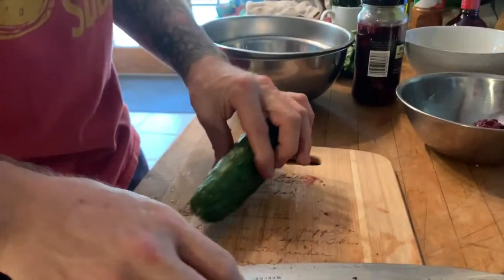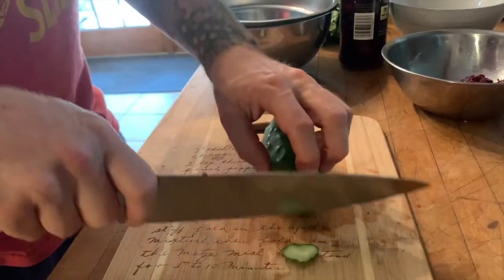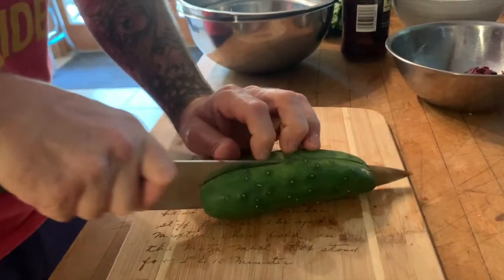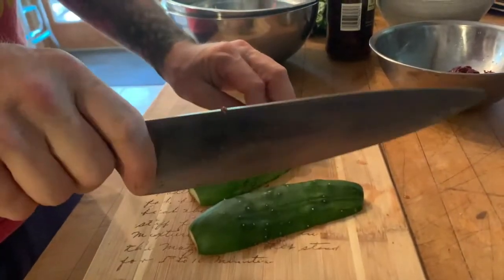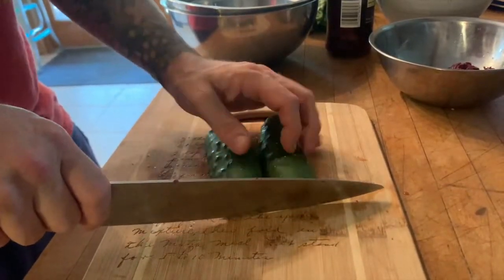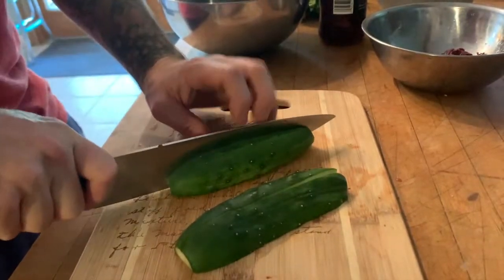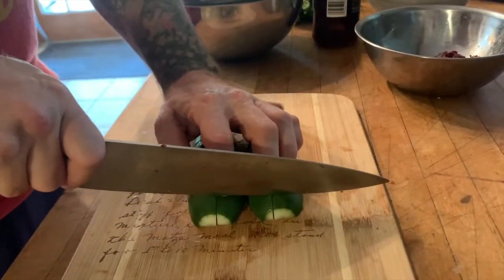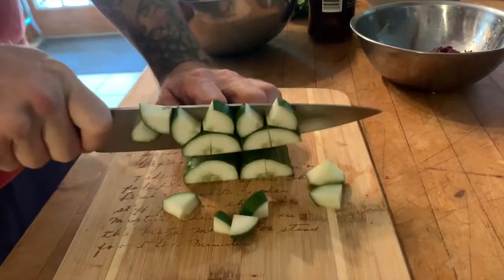I've got some nice cucumbers from my garden. Cut off the ends — notice what I'm going to try to do first is cut a flat surface, because when cucumbers roll around that's when your knife can slip, and that would obviously be bad. I'm going to chop these a little smaller than the chunks of watermelon, keeping them sort of even so that when you get a bite it's consistent.